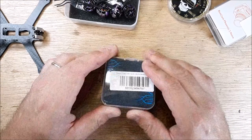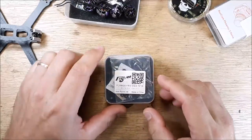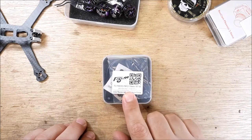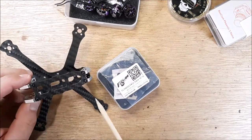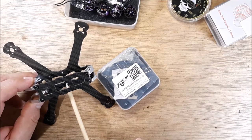Welcome back to my channel. I've got a Flywoo stack here — my first time buying a Flywoo stack. It's 16 by 16, going into a build I'm doing on the channel, and it should be a really cool build. So if you're not subscribed, you might want to. I'm going to do a full setup — the whole nine.